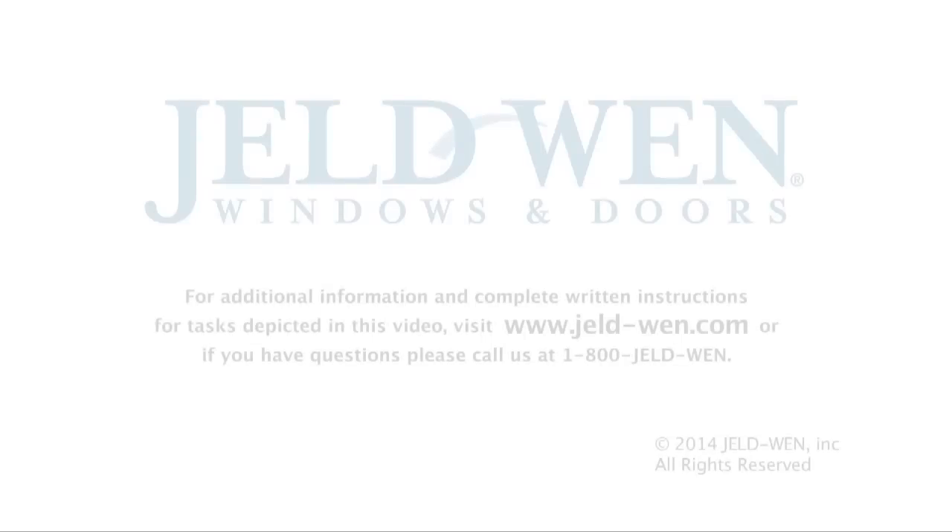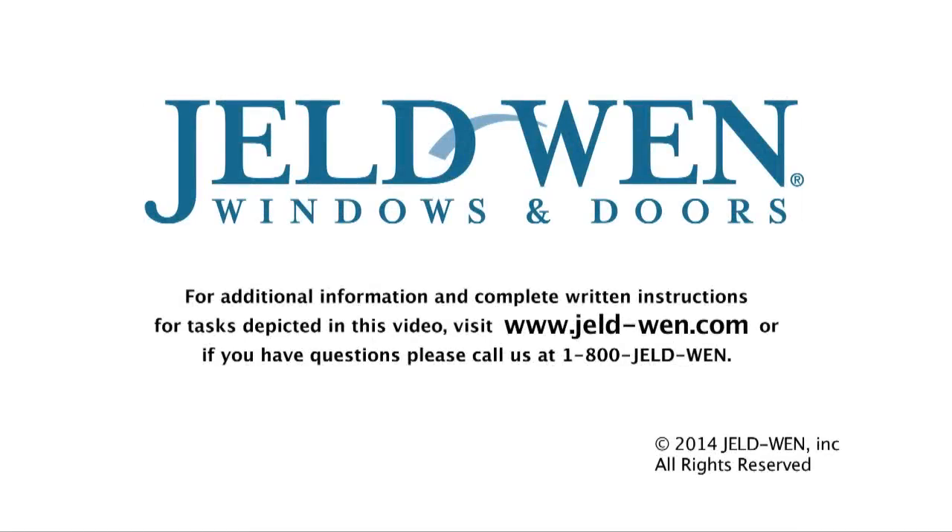For additional information and complete written instructions for tasks depicted in this video, visit www.jeld-wen.com. Or if you have questions, call us at 1-800-JELDWEN.